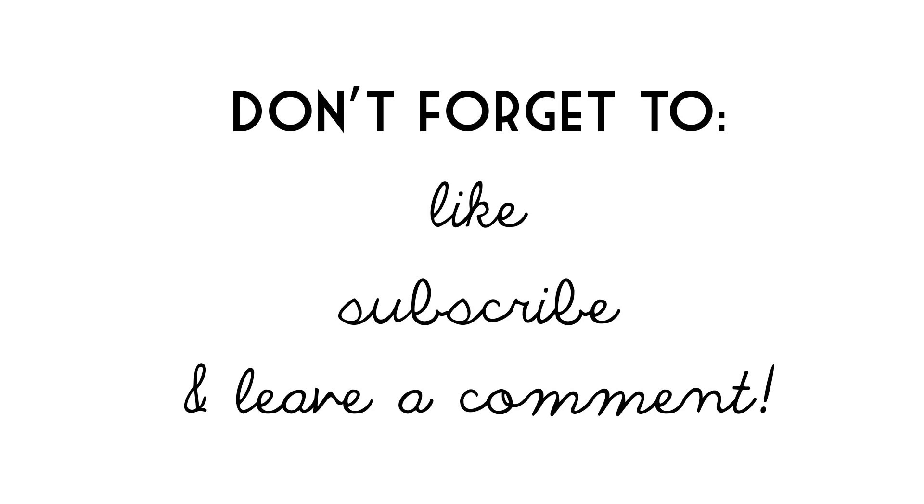Thanks so much for watching! Happy New Year. Don't forget to like, subscribe, and leave a comment below, and be sure to check back next week for new videos. See you later!